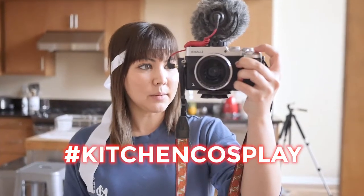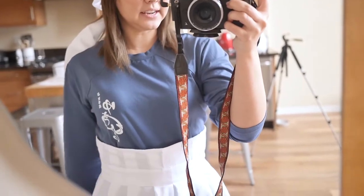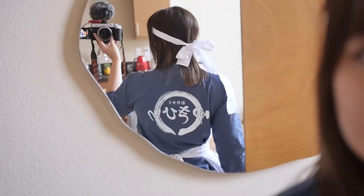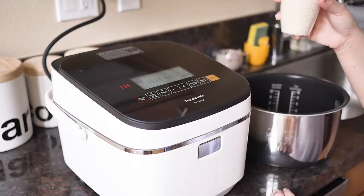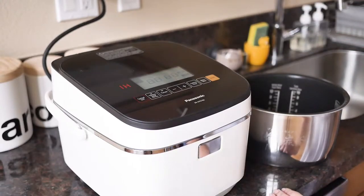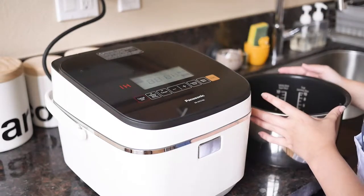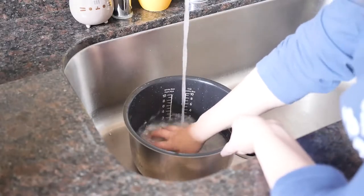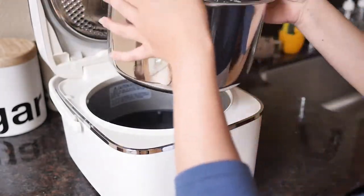Alright, hajimemashio! I'm going to be putting the ingredients in the description so you can follow along and make it for yourself. And again, I'm doing a kitchen cosplay as Soma — I have the hachimaki, his Yukihira Diner shirt, the long apron, and also the back of the shirt. Since this is served on rice, we've got to cook the rice. I'm making about one and a half cups, but you can make as much as you need. Wash the rice really well, then put it in the rice cooker.